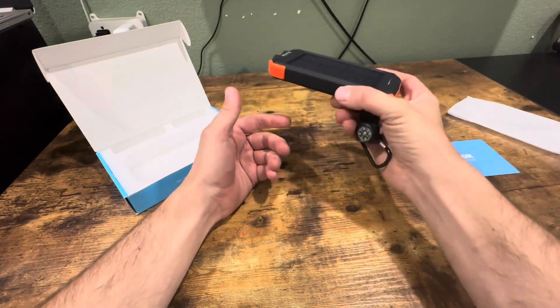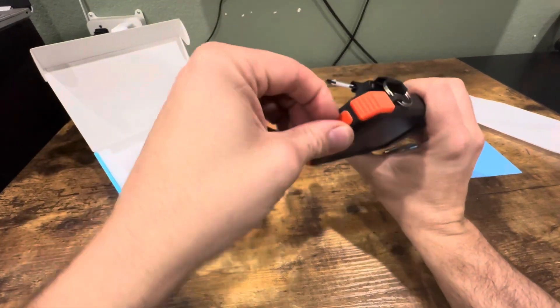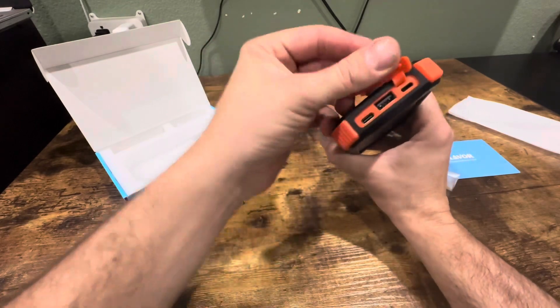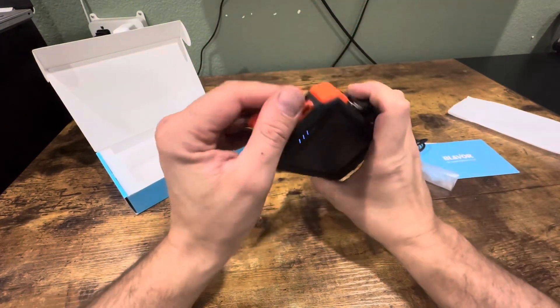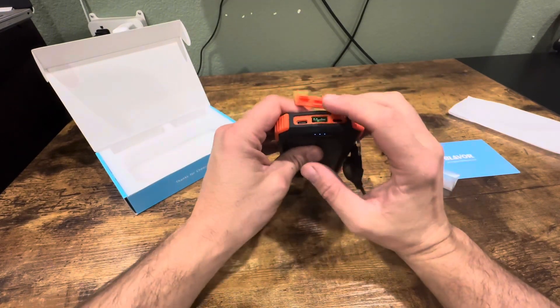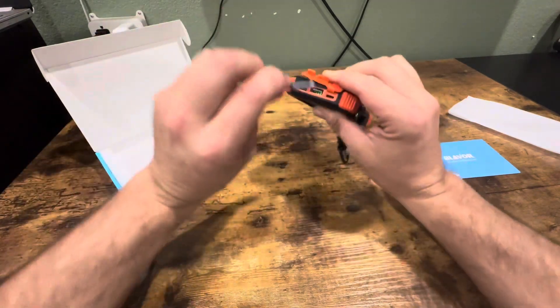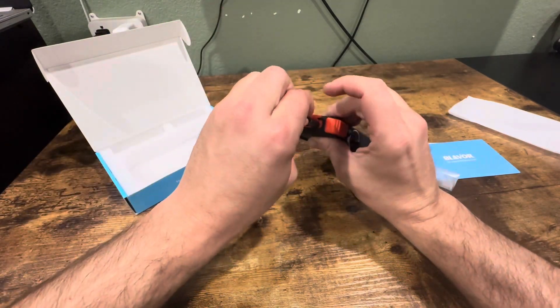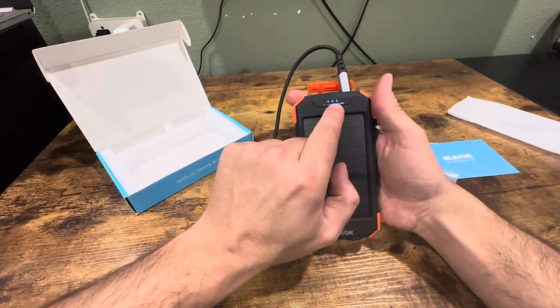You can also put this on your dash in your car and charge it up. On the end it has some ports. This is actually one of the first chargers I've noticed that has a Lightning port on it, so you can use the same charger you use for your iPhone. I plugged the Lightning charger in and you can see right here it's charging.